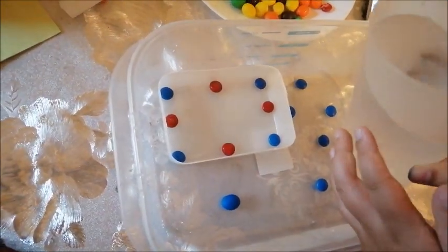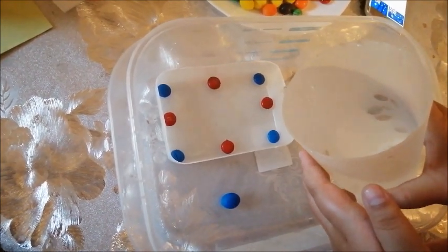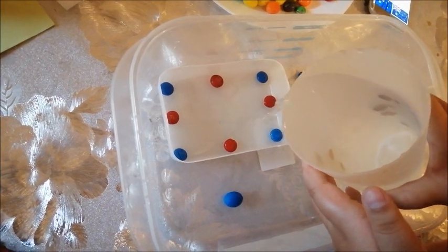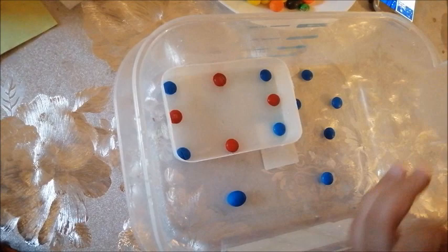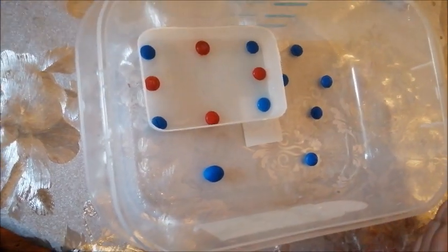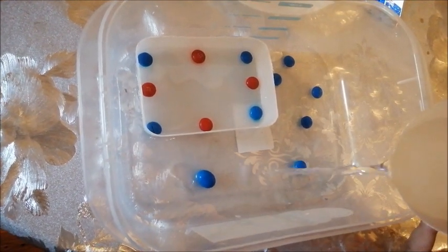Time to pour it in now. I'm going to pour it into this bit first. Pour it a bit in. And now on the outside, pour out a bit more like this.